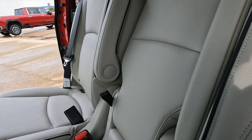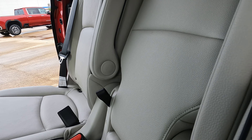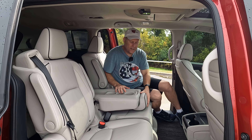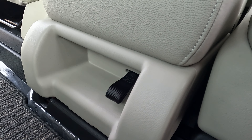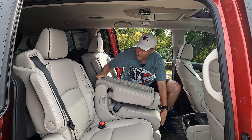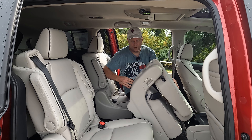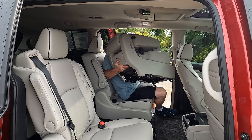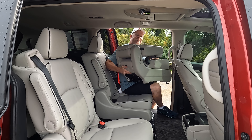The first thing we're going to do is pull on the release right here, and that's going to allow us to fold the seat back down. Then there is another release on the front of the seat — when we pull on that, it allows the seat to fold forward. Then all you have to do is pick up on that seat and you can take this seat out.